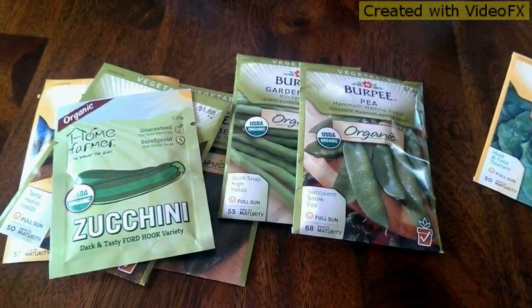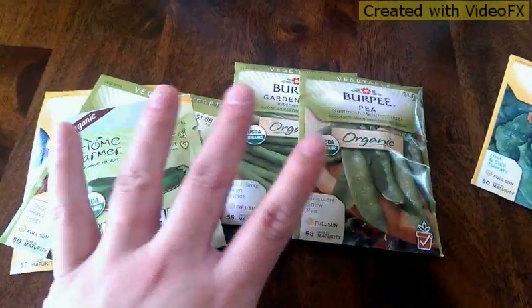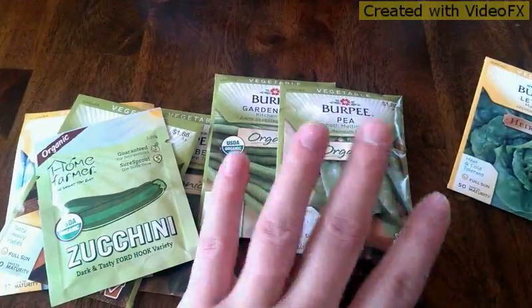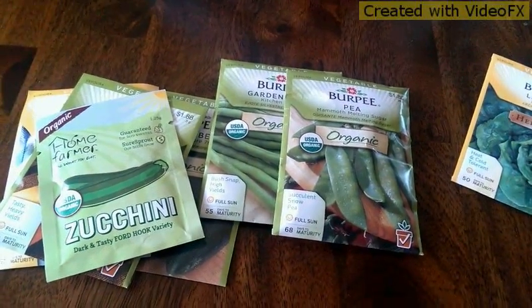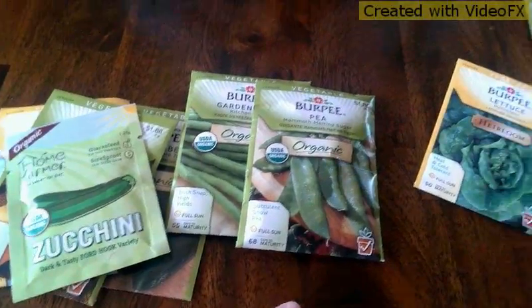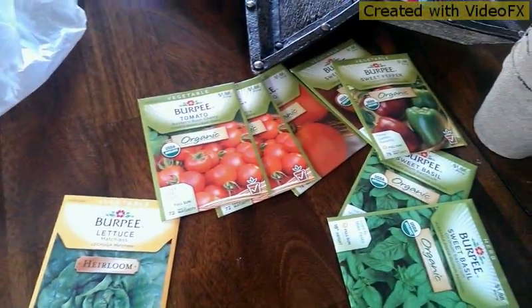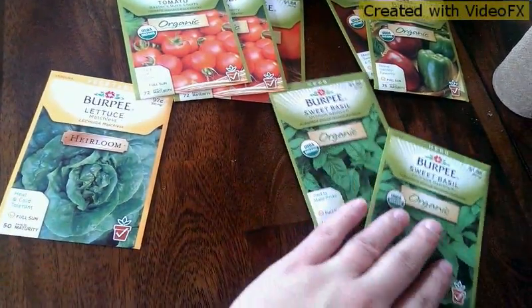I'm gonna do probably three different plantings. I think I'm gonna space them out by two weeks, so I'm gonna get some started in the pots this week, then start some more in the pots in two weeks, and then start some more two weeks after that. So I might do three or four growing sessions just because I don't want everything to bloom at the exact same time, because that would be a lot of food.